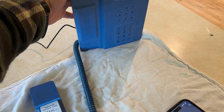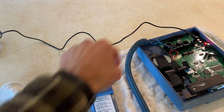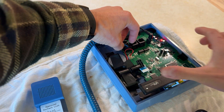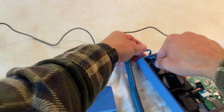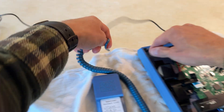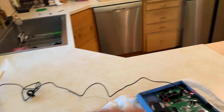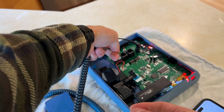This handset here is polyjet printed, so it actually doesn't have the components inside that we need for calling yet. I do have one right here, and I could show you that — yes, this is a working phone.